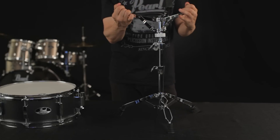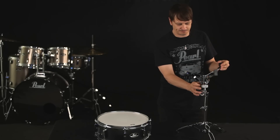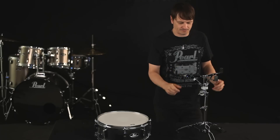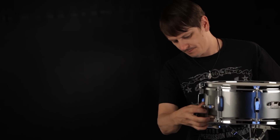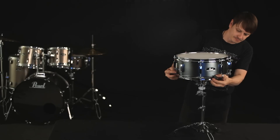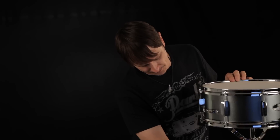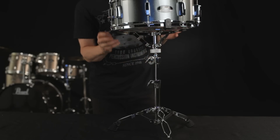Open the basket and loosen the tension dial enough so it can accommodate your snare drum. Place the snare drum with the badge facing away from you into the basket, with the coated white side up. Spin the tension dial until each of the basket grips are firmly but not too tightly around the bottom hoop.